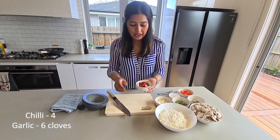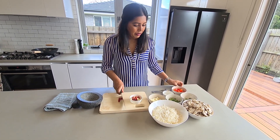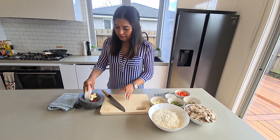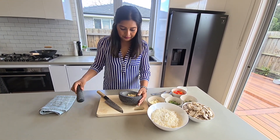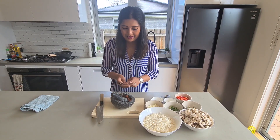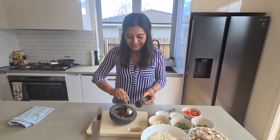The best thing to do for this dish is get your chili and garlic together. I use bird's eye chili — I use four of them, but if you don't want it spicy, use three. Put it in your mortar and pestle with a pinch of salt and get that pretty fine.